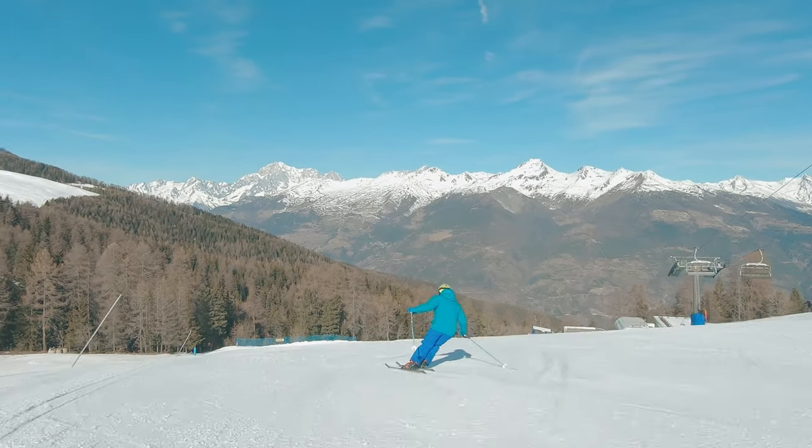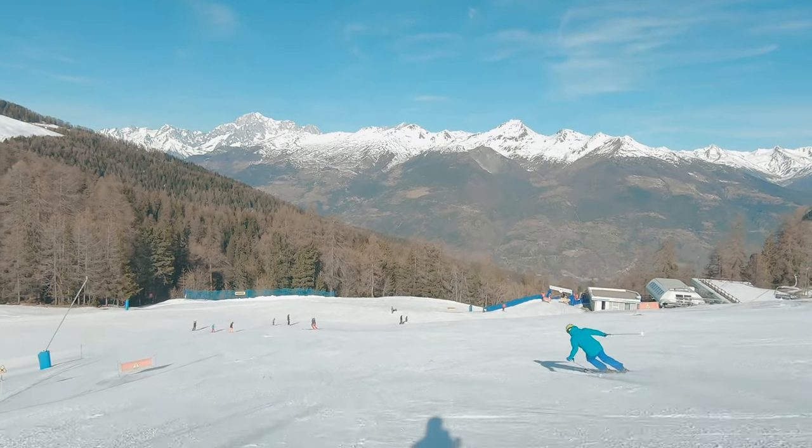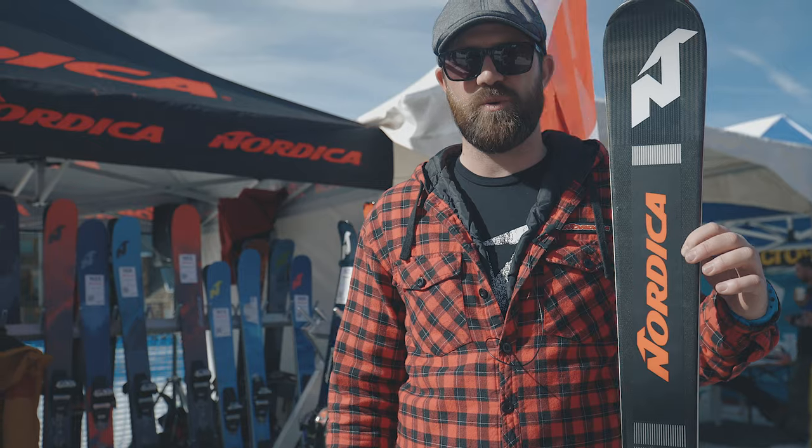Some feedback that we've had on the ski is that it's an absolute piste killer. It's very aggressive, it's very stiff, it's got a lot of pop and whip out of the turn - so when you want to ski around like on railway tracks, this is the ski for you.